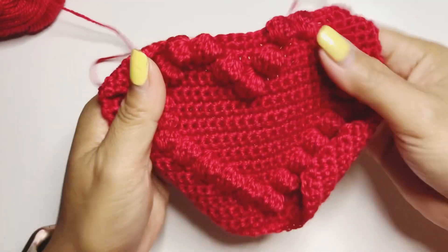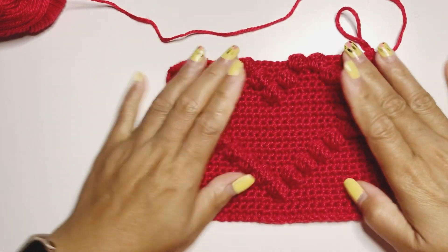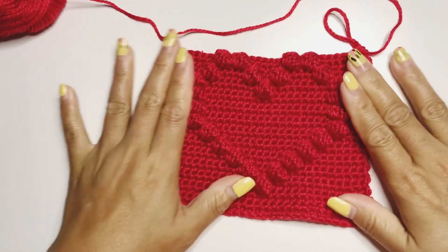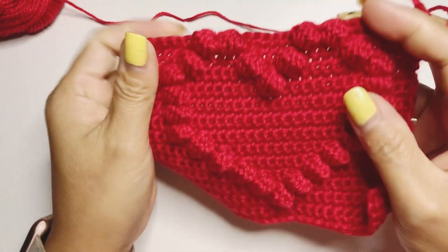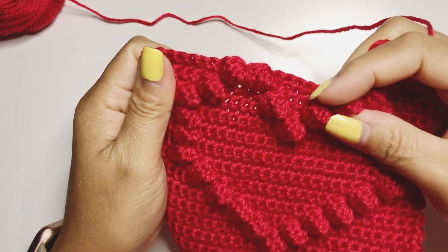Now if we turn this around — as you can see, that completes our heart! Isn't it lovely? Isn't it beautiful?